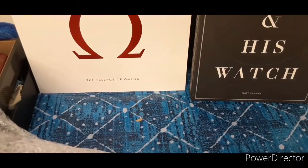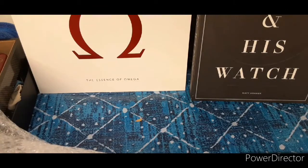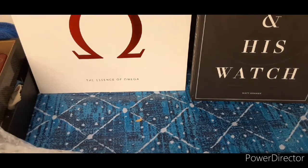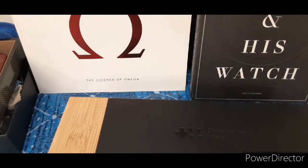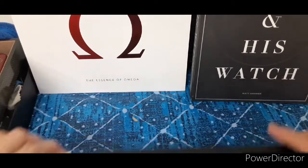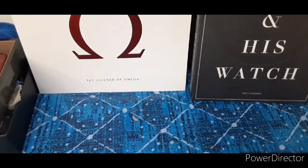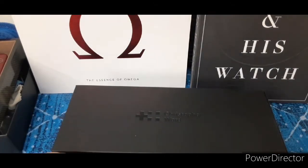There's a little personalized note — thank you, check that out. Pretty cool. Okay, so I've watched unboxings of these quite a few times.